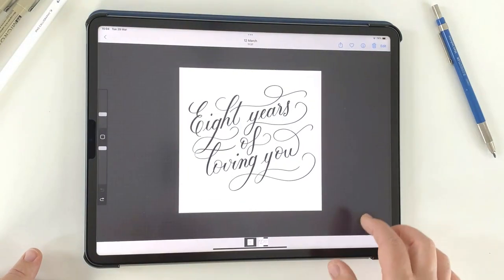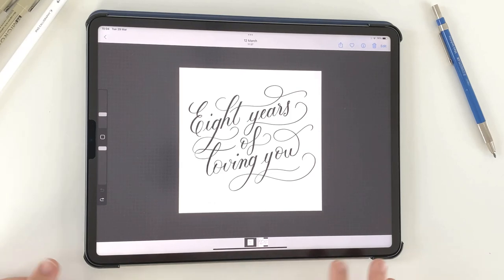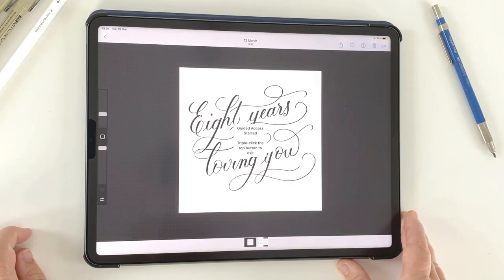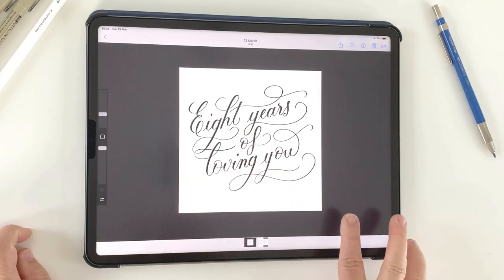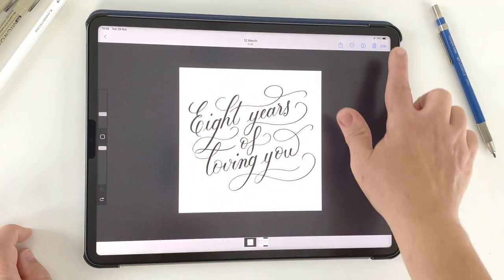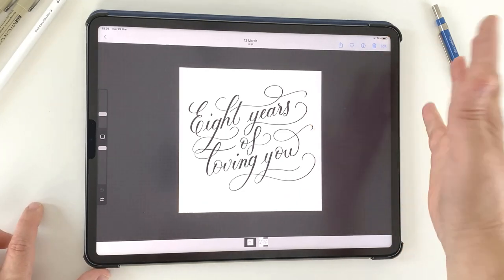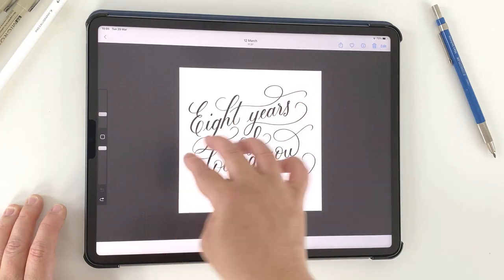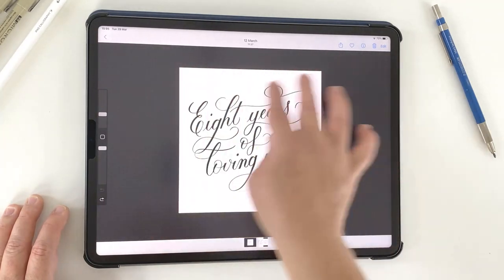So we're all set up. Now just go back into Photos and open the image that we're going to trace. Press the top button three times and that will initiate Guided Access. If you haven't used it before, you'll get a Start button at the top right — just simply tap Start. And now you can see the iPad is completely locked; you can't move the screen at all.